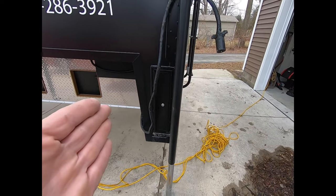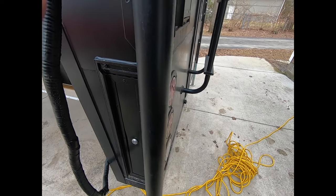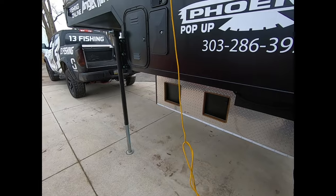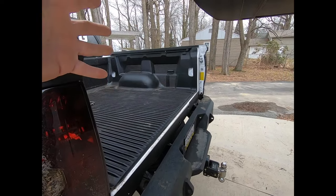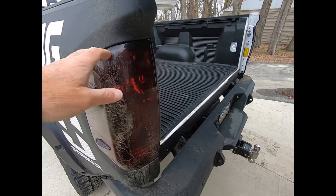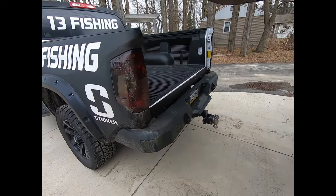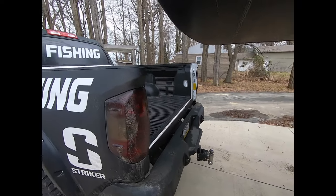This goes over the top — I have to take my tailgate off and it goes over the end of the truck. You can also get it so it goes inside your tailgate, so you can leave your tailgate on — the whole camper is inside your tailgate using your factory lights. Any way you want to do it, you can do it with Phoenix. Just tell them what you want.